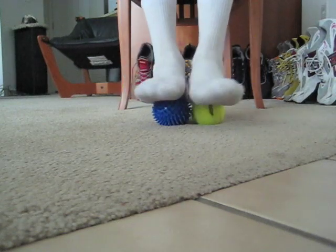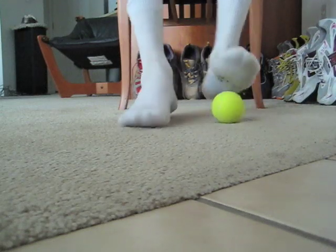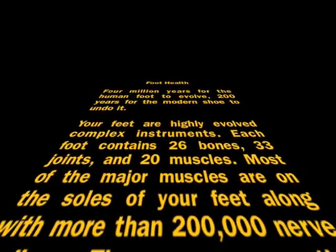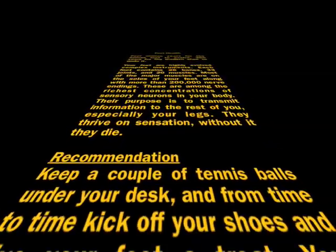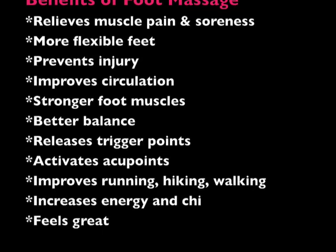Breathe and relax — this should feel pretty good. Stay relaxed and keep rolling those balls. Go back and massage your other foot in any areas of tenderness you found.